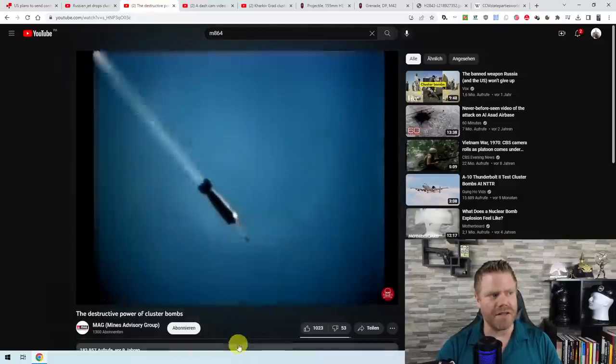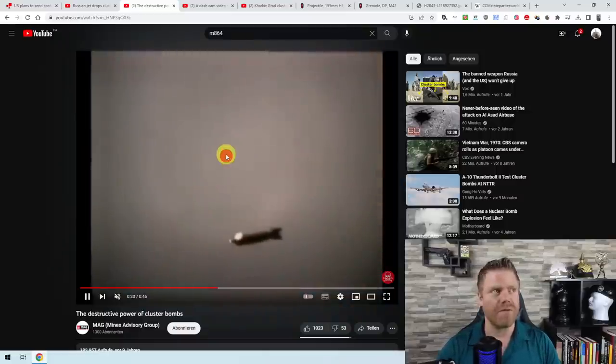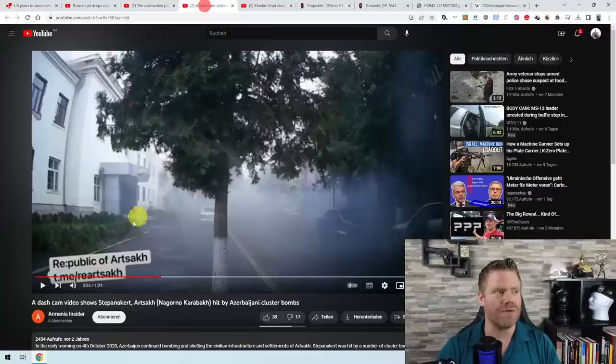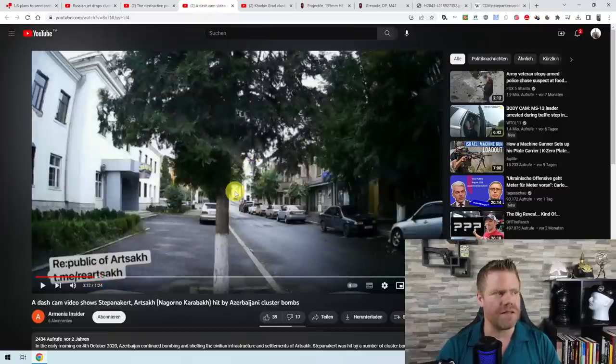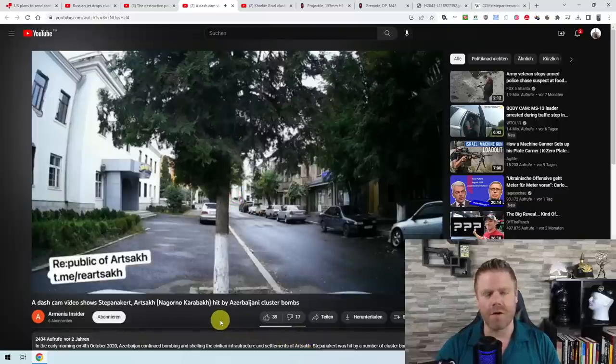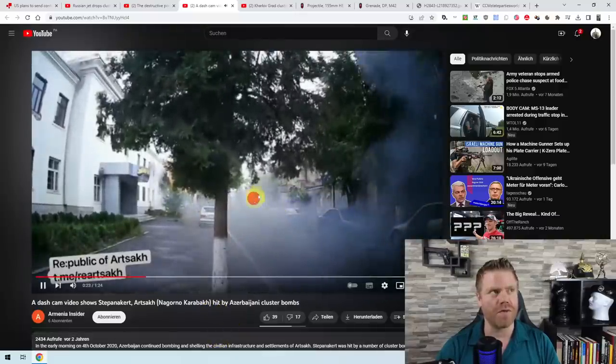You see that the top cap is pushed away and it opens up, and all of these are small munitions being spread out that explode once they reach the ground — like a shotgun cloud of pellets reaching the ground. This is from Stepanakert in Nagorno-Karabakh during the second Nagorno-Karabakh war, where Azerbaijan used it on the city, and you can see a number of small explosions.